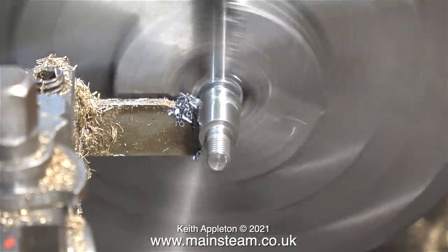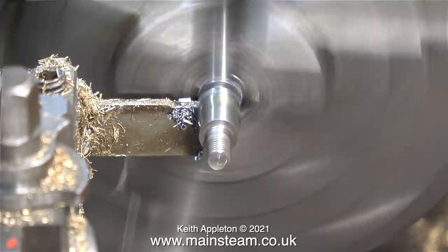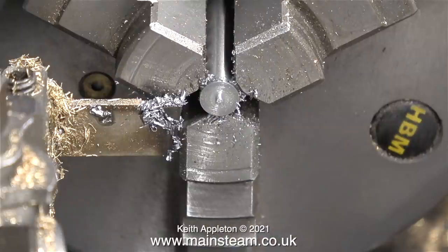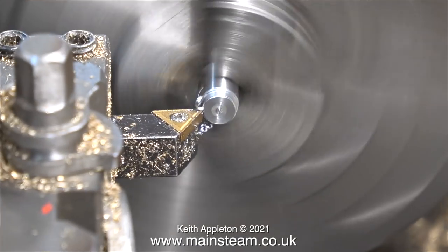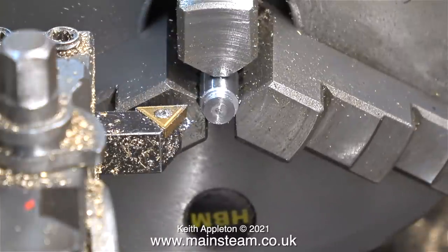After parting it off using plenty of oil — because silver steel is quite hard — I was left with this. I didn't part it off all the way; I broke off the last bit just to save looking for the part in the chip tray. The next step is to machine the other end of the crosshead pin to a quarter of an inch in diameter to fit in the hole in the crosshead itself.